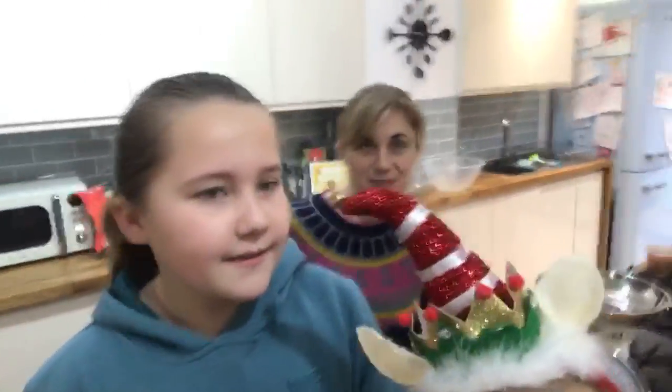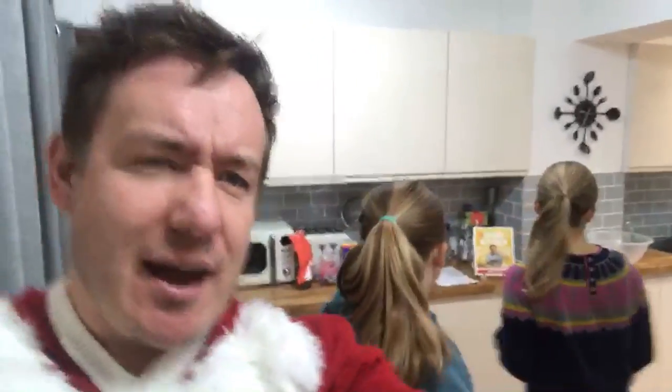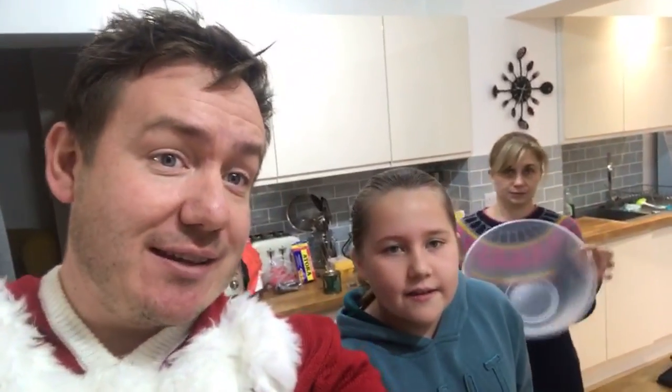Christmas pudding is amazing. We're just going to do our best and start it off, then take it from there. Mrs Barry is going to lead it — I'm going to be like the co-host and the kids are going to do all the steps. So if you want to get a big mixing bowl...